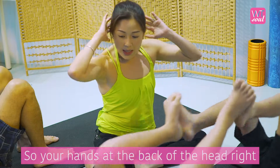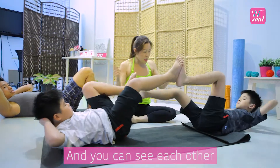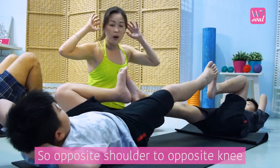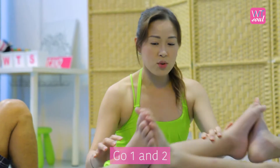So your hands at the back of the head. Can both of you roll your shoulders up so you can see each other. Slow down — one and two. You want to twist, so opposite shoulder to opposite knee. Go one and two.